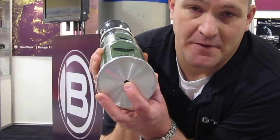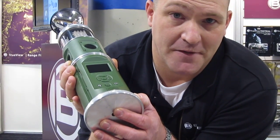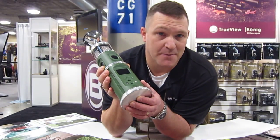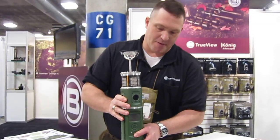Right here is a tripod thread on the bottom. The tripod thread is made so that we can add several adapters so that the user can mount it to things such as a T-post, a fence post, or whatever else you might want to mount it to.